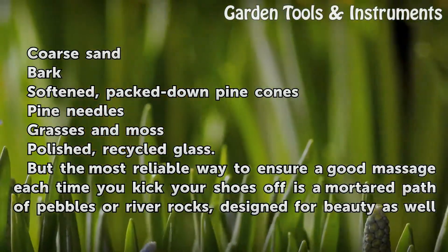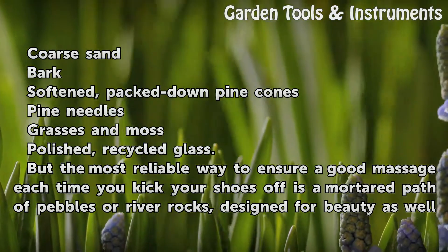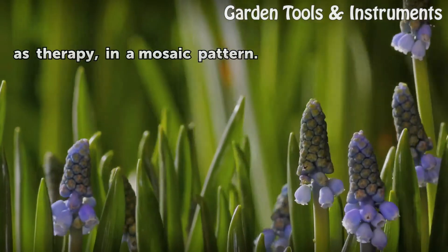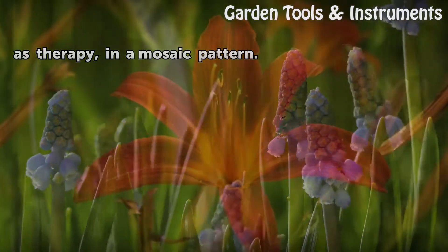But the most reliable way to ensure a good massage each time you kick your shoes off is a mortared path of pebbles or river rocks, designed for beauty as well as therapy, in a mosaic pattern.